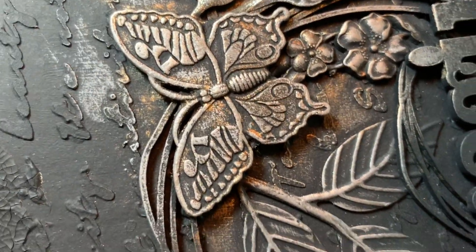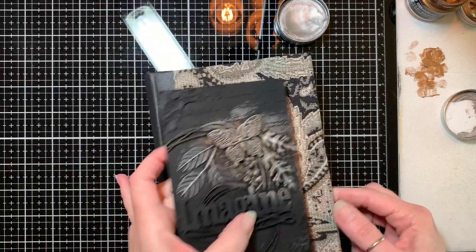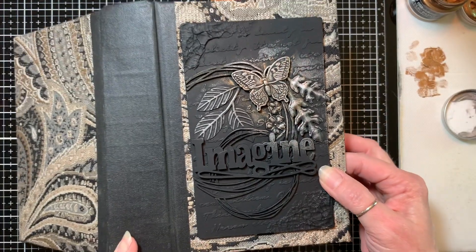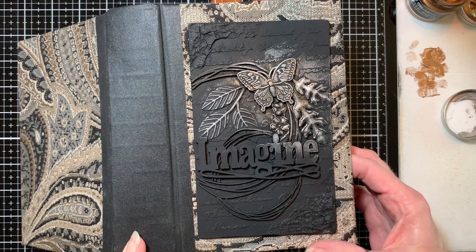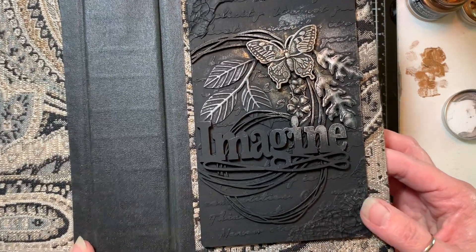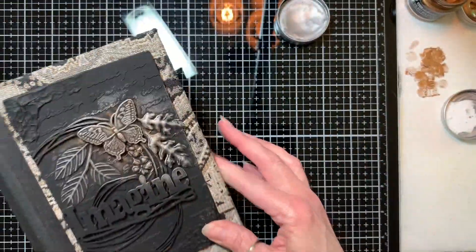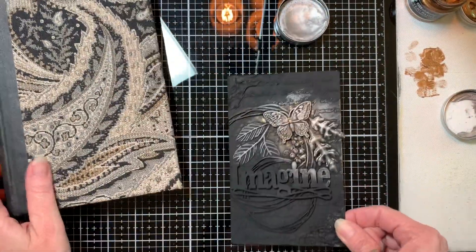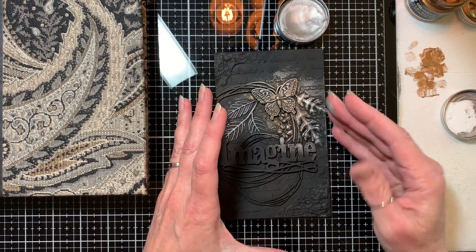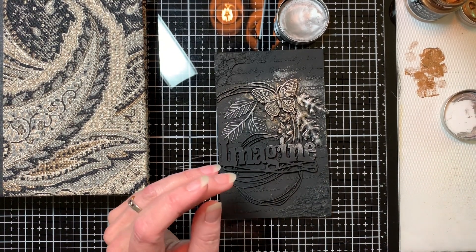And there we have it. When this is done, this piece will sit on here like this — I'll affix it like that — and that'll be the front cover. Hopefully you can begin to see that. So this was just a quick video to show you the technique very quickly. Let me do just another area here very quickly.